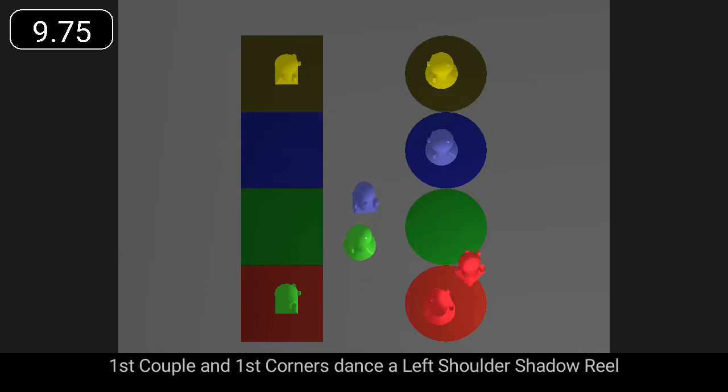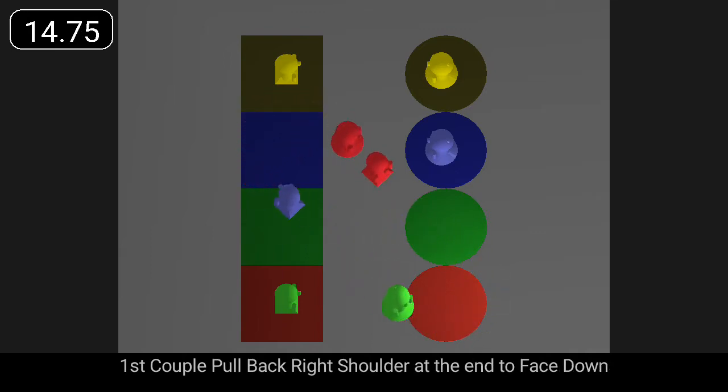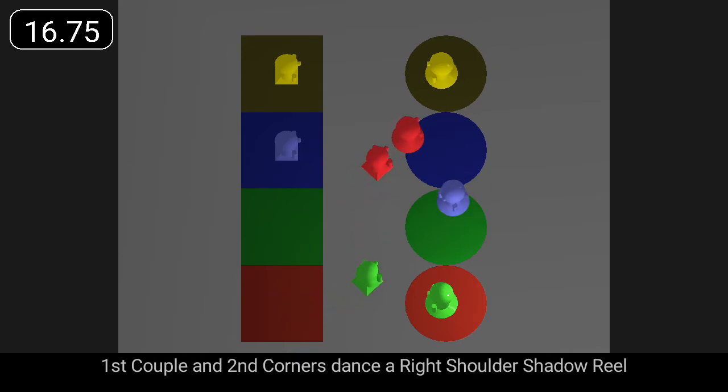First couple in first corners dance a left shoulder shadow reel. First couple pull back right shoulder at the end to face down. First couple in second corners dance a right shoulder shadow reel.